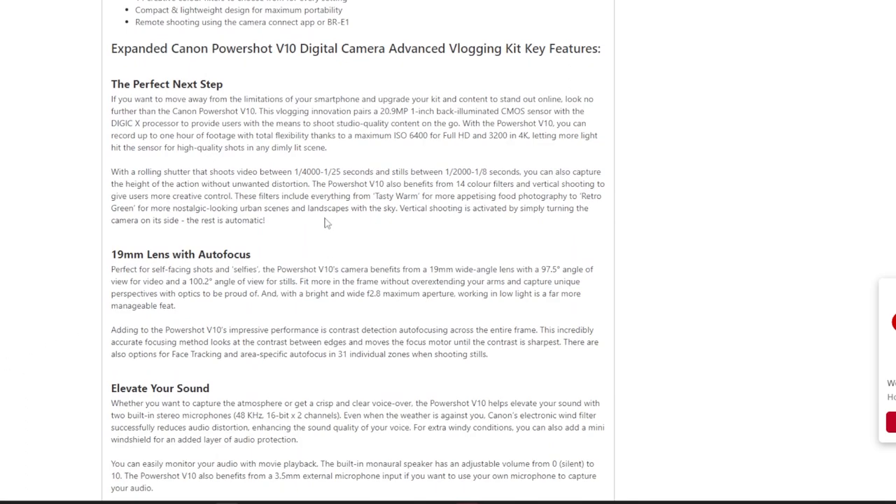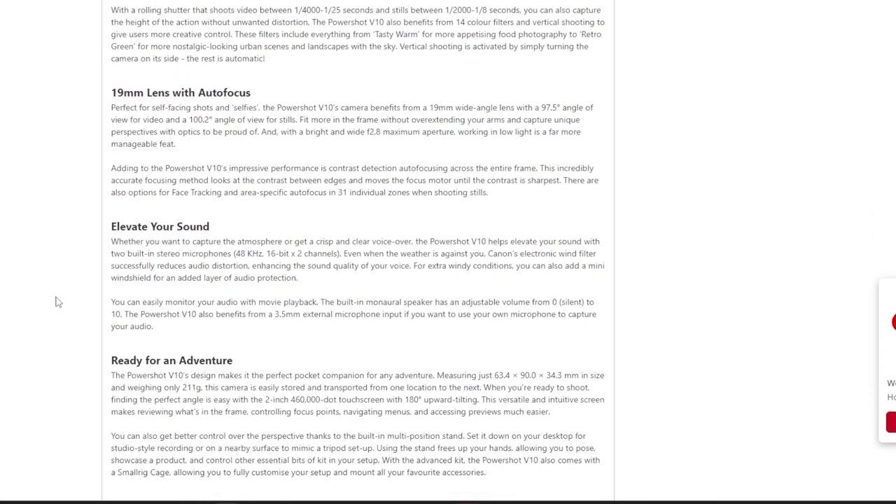Shutter speed goes up to one four-thousandth of a second and down to one twenty-fifth of a second, and it does take stills too. You can capture action without unwanted distortion, and there are 14 color filters with vertical shooting for creative control — great for Instagram and TikTok. It's an autofocus lens, which is helpful as long as it doesn't hunt too much. You get a 97 to 100 degree view angle.